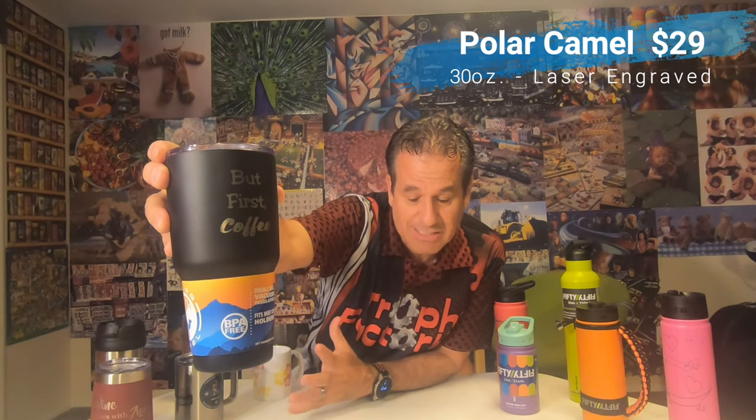Now this next one is where you'd normally see some of those other name-brand sizes. It's got the same type of lid, just a bit bigger, and it's a single wall. We carry it in black only as stock, though there are lots of other colors we can special order. This is 30 ounces — one of the bigger ones, like those name brands — and it's $29 completely engraved.